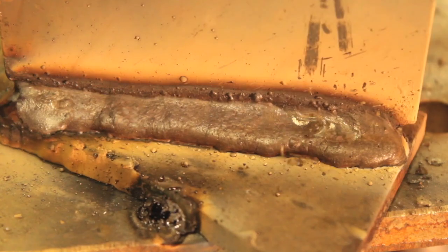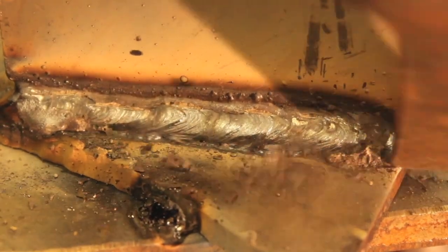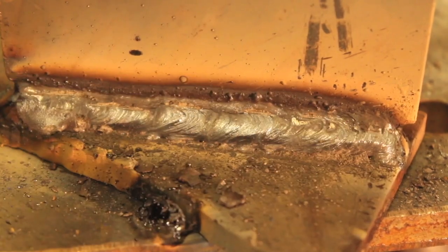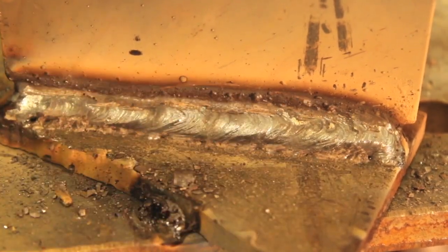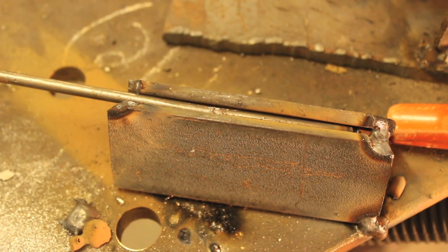I tried turning up the amperage to compensate for all that extra metal, but then we'd be running way too hot for the material. After knocking the slag off, you can see it's really tall, really convex, and really ugly — with lack of fusion along both the bottom and top toe lines. On the back side you can still see the sharp edges of the top of the vertical member, which means it's not fused at all. If you look into the joint you can almost see through to the front, telling us we barely penetrated the material. If I were going to use this method, I'd get the round stock to fit as perfectly as possible and then weld it from both sides.